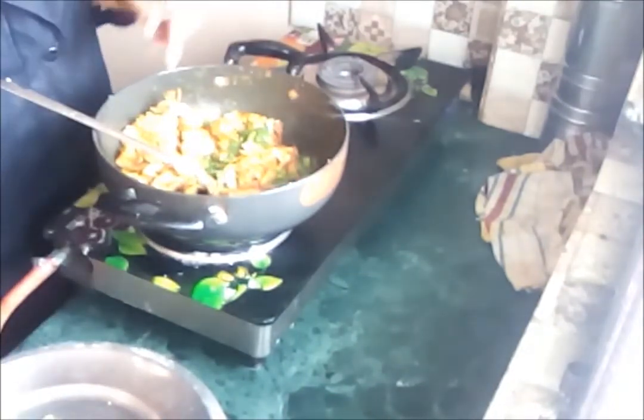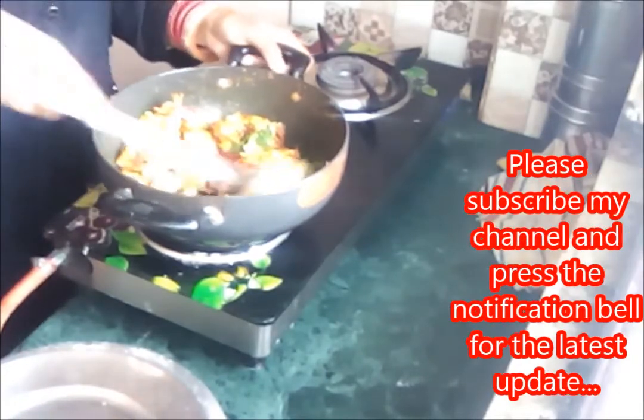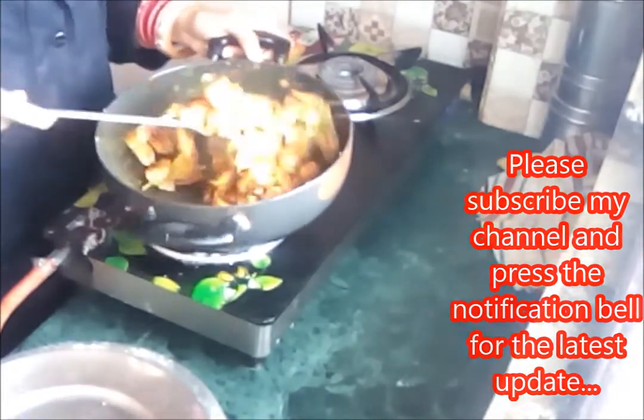After cooking for 10 minutes it's done. Now I'm adding some fresh coriander leaves, you can also sprinkle a little salt over it, and I'm adding just one tablespoon of tomato ketchup — it will enhance the taste and flavor. Mix it well. You can serve it with chapati or naan as you prefer.